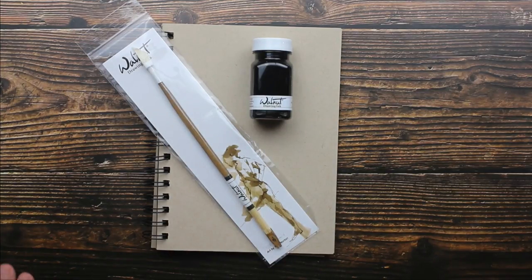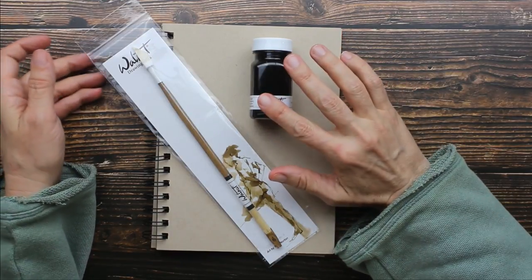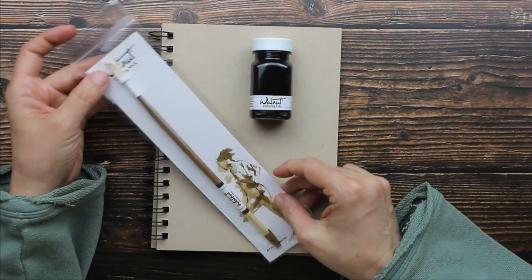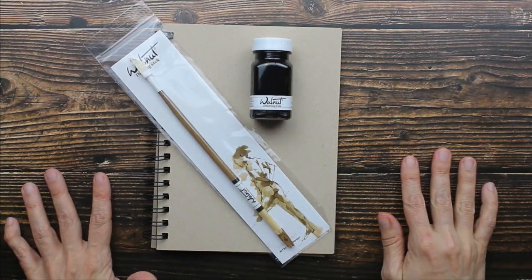Hey guys, I have an art supply to share with you. This is Walnut Drawing Ink by Tom Norton and this is their drawing stick. You guys might be wondering what is Walnut Drawing Ink?